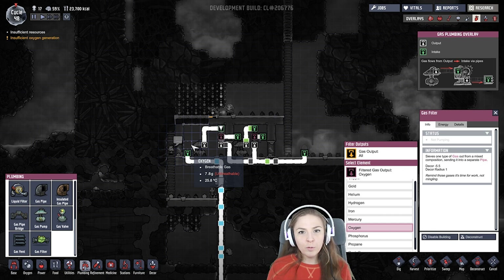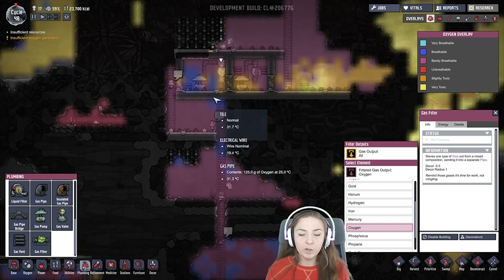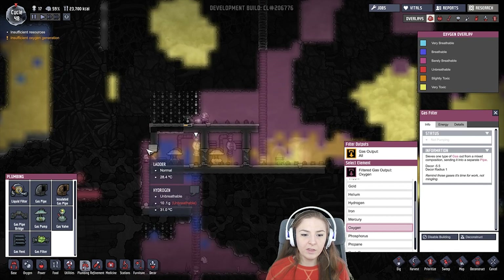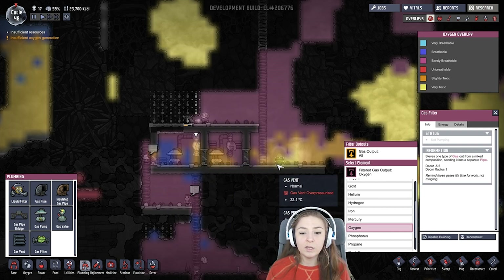I'm not sure if it works like real life, but I'm pretending it does. This seems to be working pretty well — I've only had a few little bitty bits escape. There's no chlorine out here. I thought there was a little hydrogen that got out, but apparently not. Apparently we're fine — it seems to be working really well.